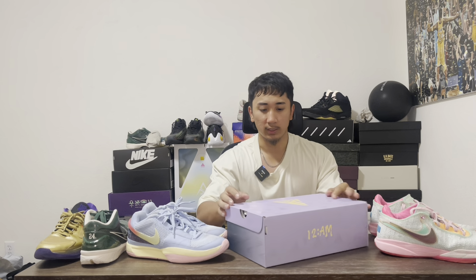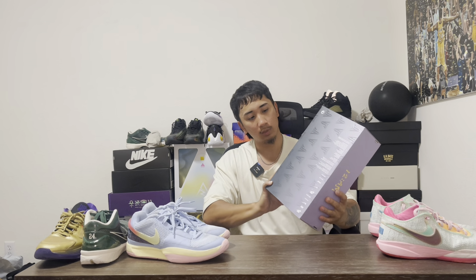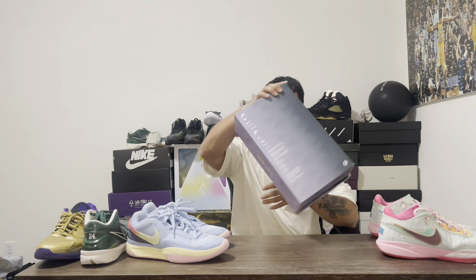These are the Ja Morant 2s. So you have the box, Ja logo right here. You got 12AM in the back. And you have the box saying 'Ja to Preheat.' The colorway — I knew it said Induction on Nike, but maybe they changed it beforehand. Who knows? You got this — it looks purplish, grayish color to it, and then this off-white yellow font. Logo on the bottom. Nike.